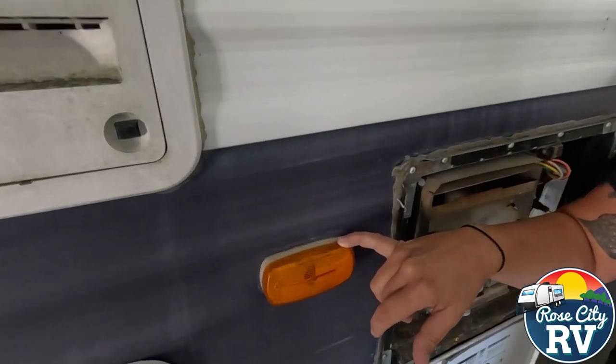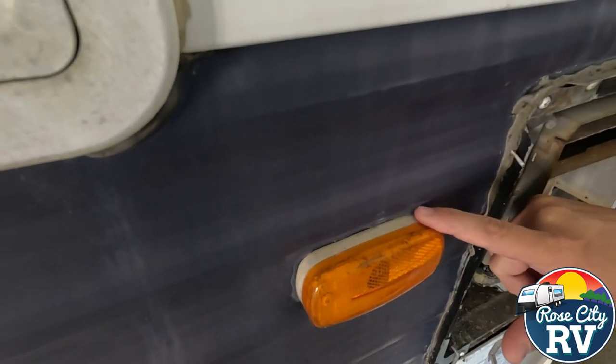Looking at this clearance light, we're going to need to reseal that, as all that sealer is cracked and gone there.